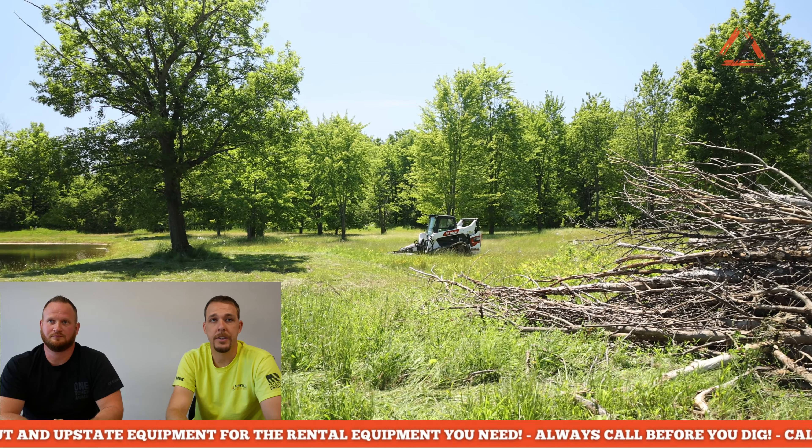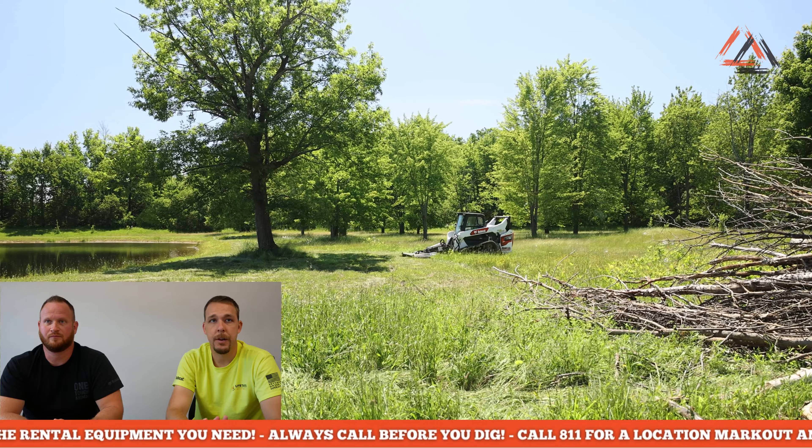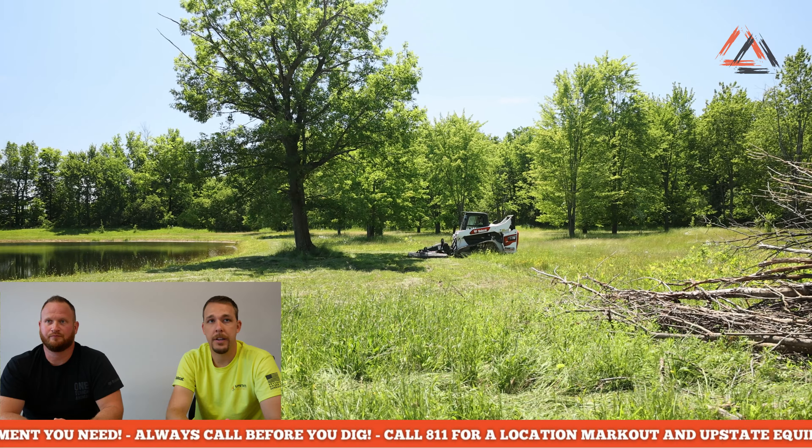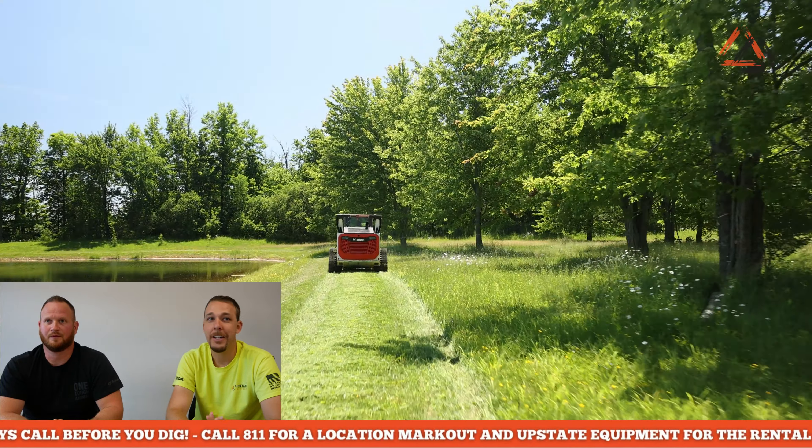In this video we're going to talk about how to safely and effectively operate a brush cap on our T76. The first thing I want to say about operating these is it's awesome — it's a lot of fun, very easy. It's just like running a lawnmower, just a lot bigger.